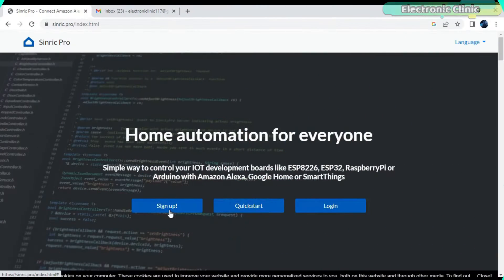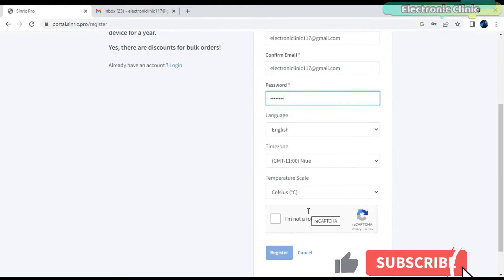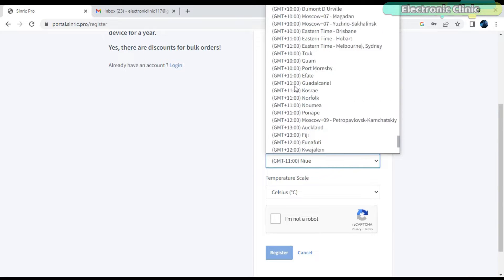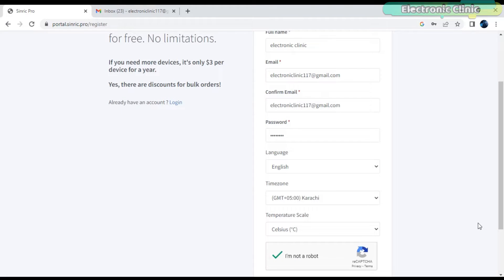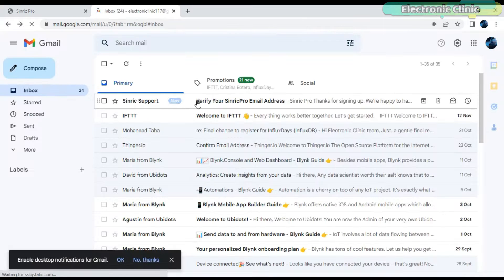Now let's start with the Sinric Pro setup. Open the Sinric Pro website and click on the Sign Up button to register a free account. With a free account, you are only allowed to use 3 devices for free with no limitations. And if you need more devices, it's just $3 per device for a year — pretty cool and quite affordable. You don't have to pay for the resources you are not using. After filling the form, click on the Register button. You will get a confirmation email, so open your email and click on the Confirm button.